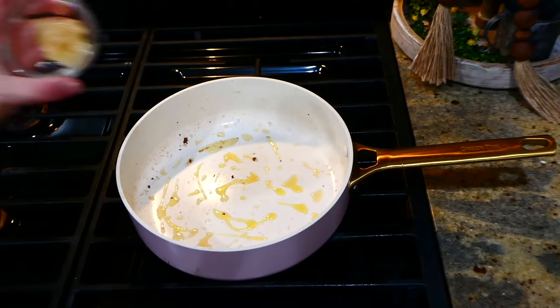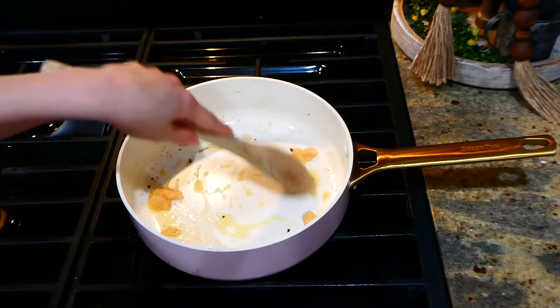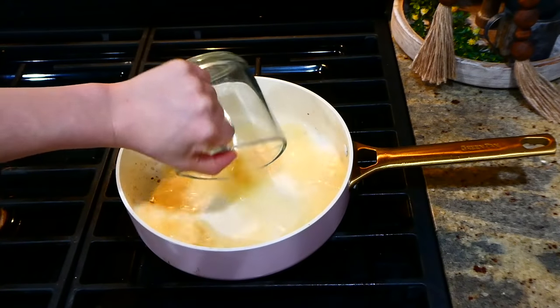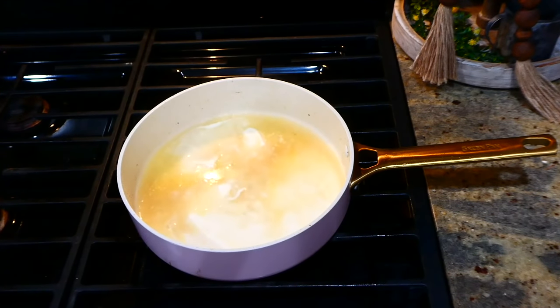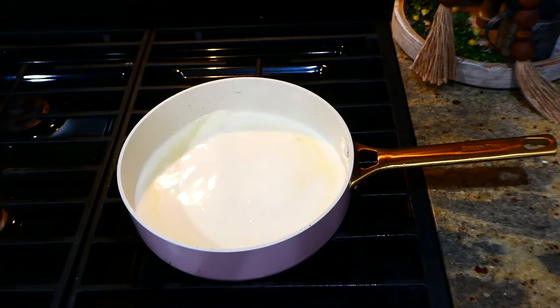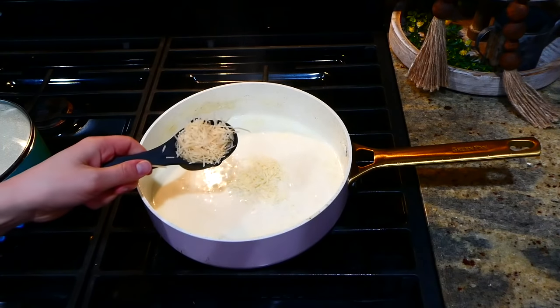Into the same pan, I'm beginning on the sauce: an additional tablespoon of olive oil with a few cloves of minced garlic — let it get fragrant. Then add one cup of chicken broth, let it simmer and reduce down for a couple minutes, then add one cup of heavy whipping cream. Stir to combine and let simmer for an additional three to four minutes. I love cheese, so now I'm adding a half cup of mozzarella and a quarter cup of parmesan.